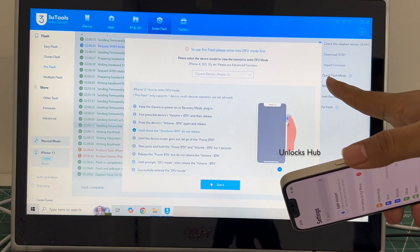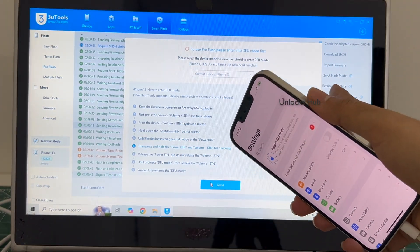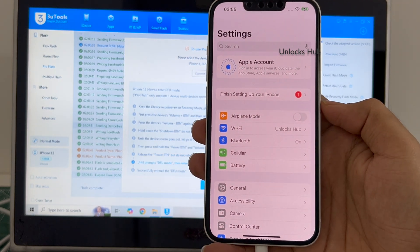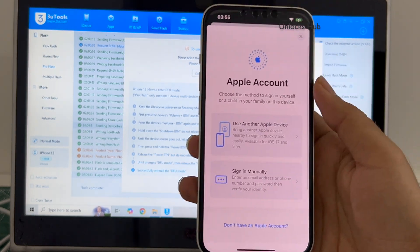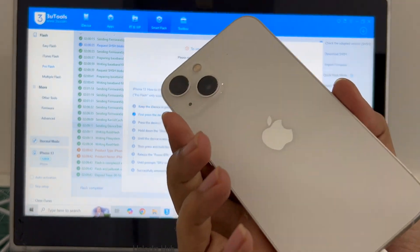If you select the quick flash mode, everything will be completely erased. So once you select 'Retain User Data,' the Wi-Fi passwords will be saved and you don't have to enter them again. This is how you remove the iCloud lock or activation lock permanently on an iPhone 13.